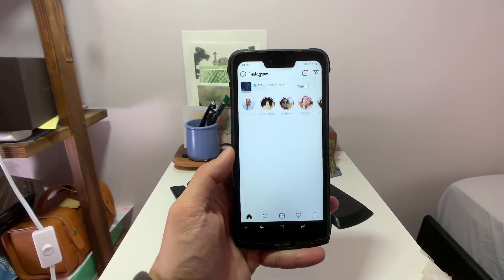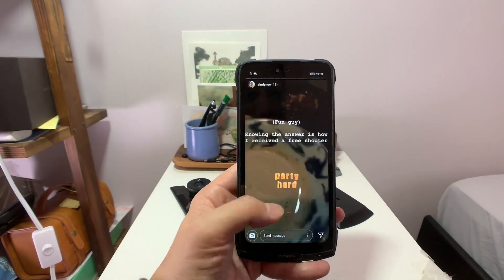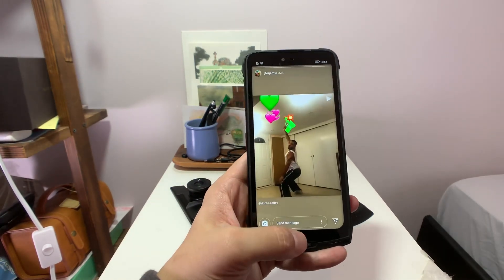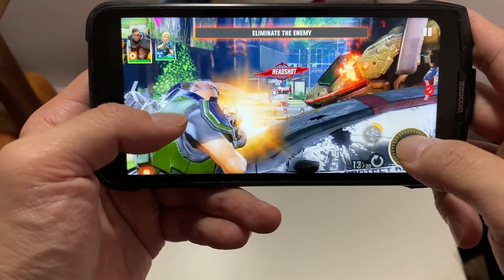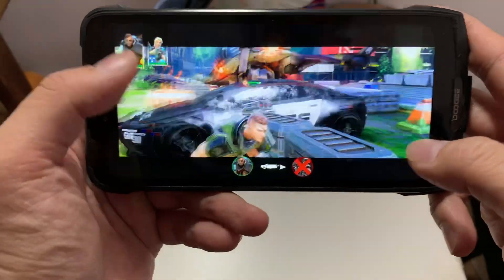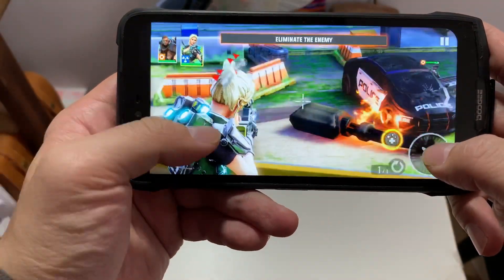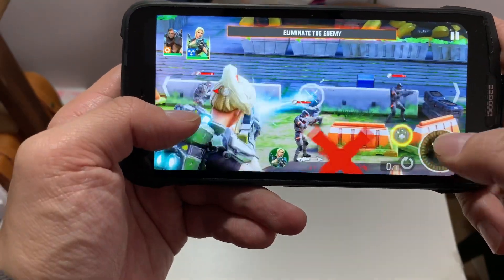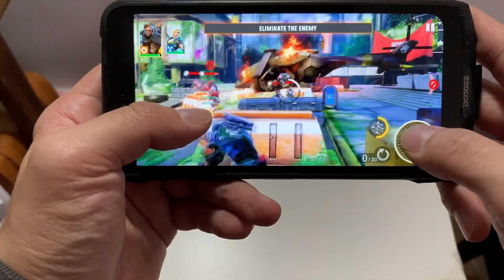The display is a notch display — it's a little bit weird and I kind of don't know why there needs to be a notch on a rugged phone, but that's what they do, so it's fine. I played a little bit of games — I played Hero Hunters on it and the game ran okay, able to run on high graphics setting but not ultra. The frame rate is not the smoothest, but it's playable with not a lot of noticeable stutter or lag.